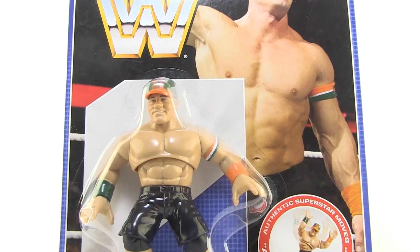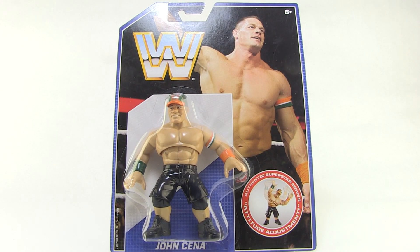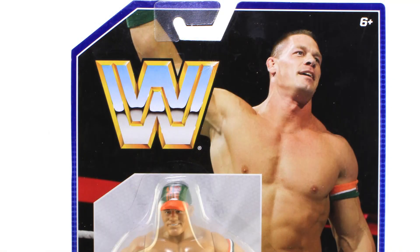Hey guys, I'm Pixel Dan and this is a review of the WWE Retro John Cena action figure. Mattel is releasing a new line of WWE Retro style figures that look like the old Hasbro figures I grew up playing with. I thought this was such a fun idea, so I had to scoop these up and we're going to start things off by taking a look at John Cena.